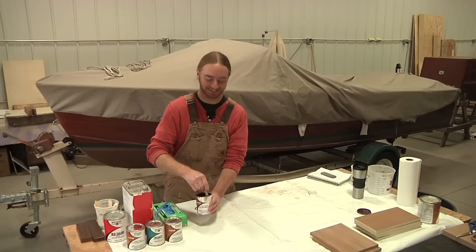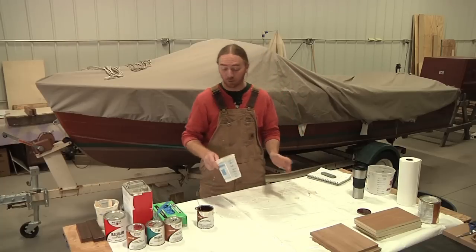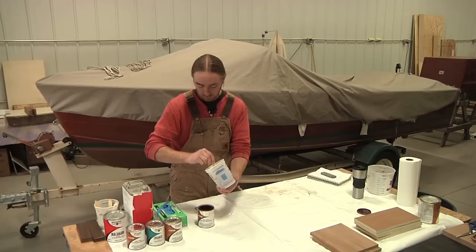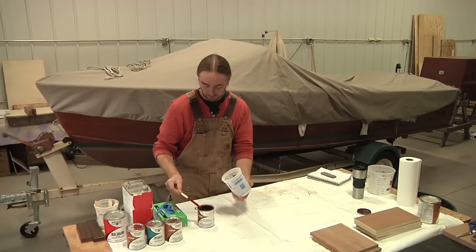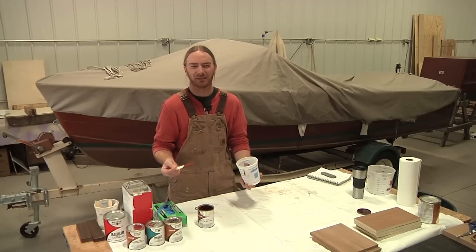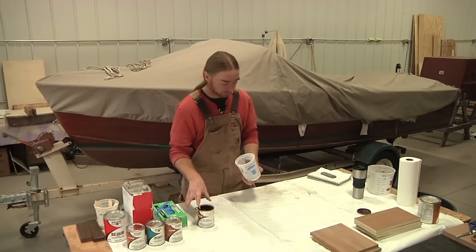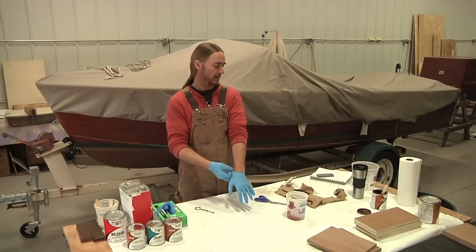Since I'm just doing some samples, I don't need a whole lot of stain, so I'm just going to scoop a little glop of this out. Then I'm going to mix in some Pettit 120 thinner, which is the thinner I use for everything — whether I'm thinning out stain or varnish. It's great stuff. I've gotten the stain and thinner mixed up really well and now it's time to start applying.